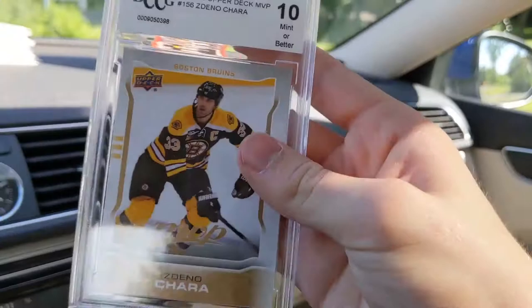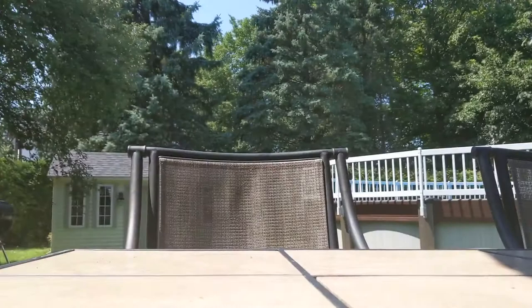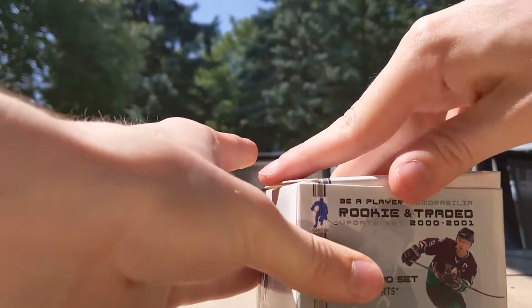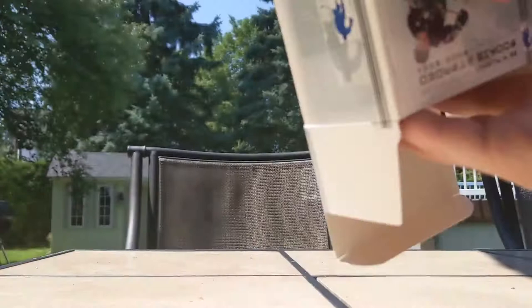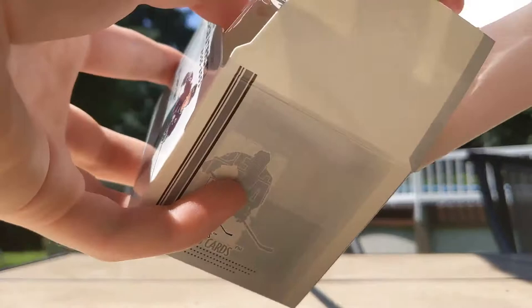That was a horrid box of Certified. All the hits were disappointing — Kevin Hayes, a path to the cup numbered to 999. Moving to what appears to be a very fast break of Artifacts. Getting into the blaster box from the side, counting out all 8 packs. Putting packs on top and going through super quickly — I'm not going to stick on Artifacts for long.